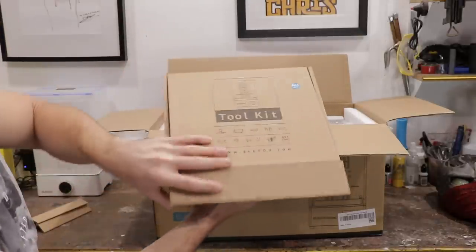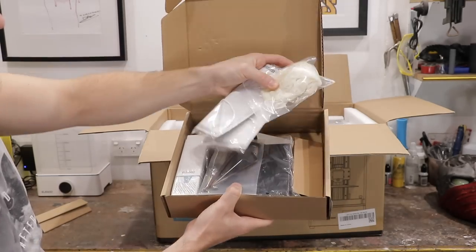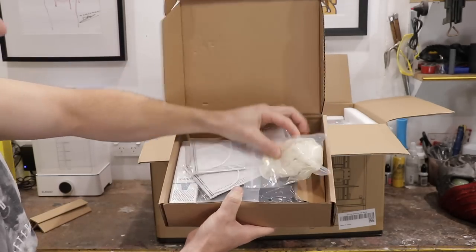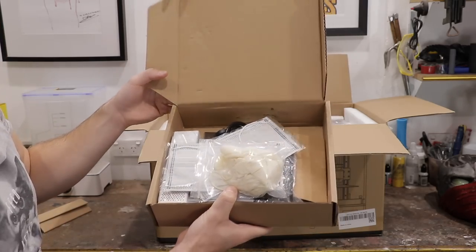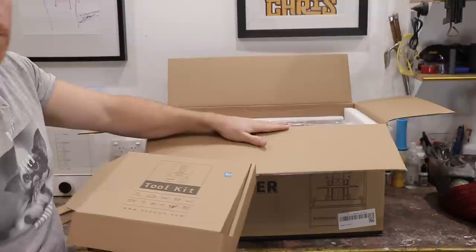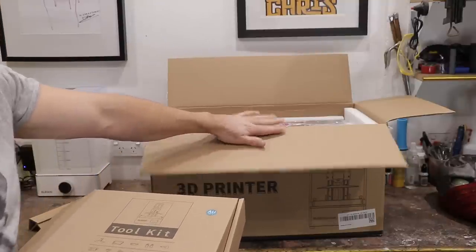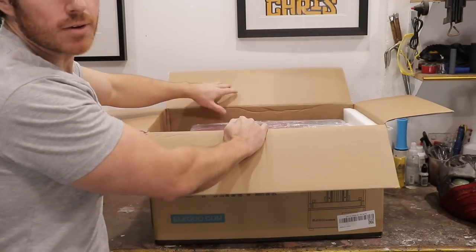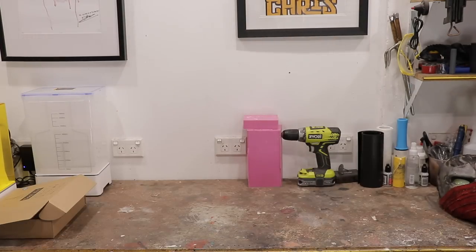If I pop that open — there we go. Perfect little starter kit right here. They've included everything, even the gloves and the mask, because this resin can be quite noxious and you want to be doing this in a well-ventilated area. That's why I opted to set it up here in the workshop and not at my apartment — it just makes more sense to have this in the workshop. Now what I might do is pop this down on the ground and pull it out.